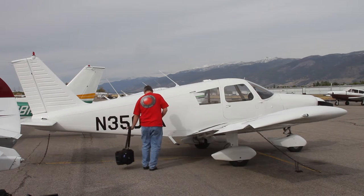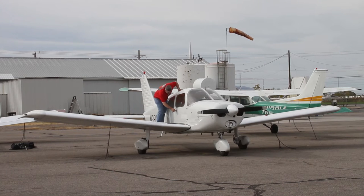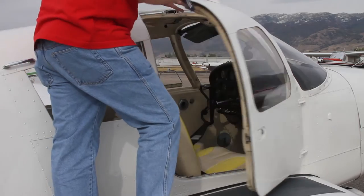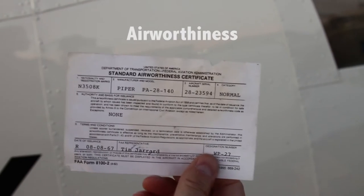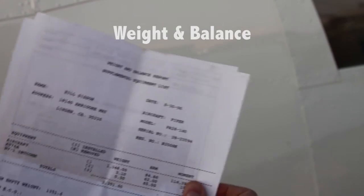Now let's open it up and get inside. The paperwork needed to be legal should be in the airplane. Remember the acronym AROW. A stands for airworthiness, R is registration, O is the operating manual, and W is the weight and balance.